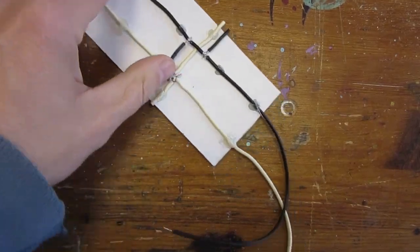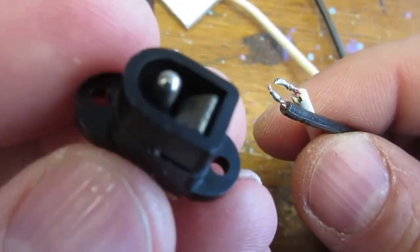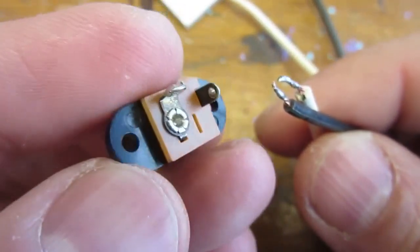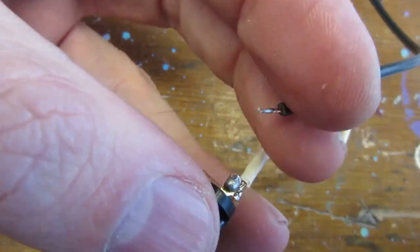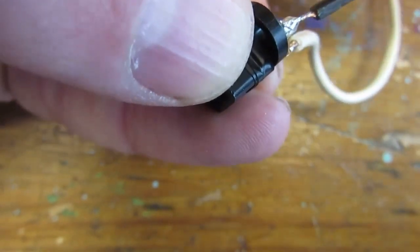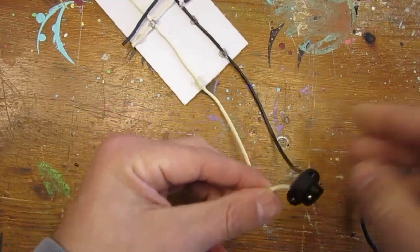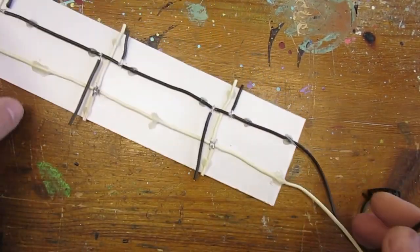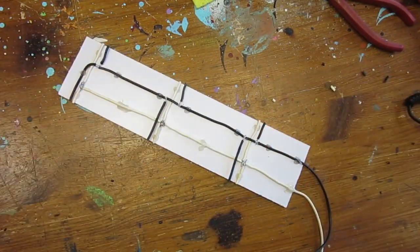I'm adding at the end of the rails a connector that matches my power supply. It is important at this stage to make sure the right wires connect at the right place. For me, the positive white wire needs to connect at the center. Just to quickly isolate and clean everything, a little electric tape is added to the build.